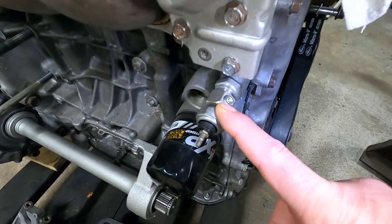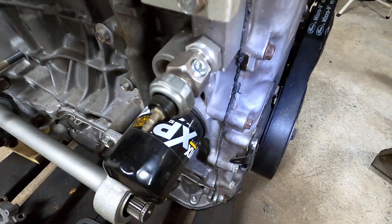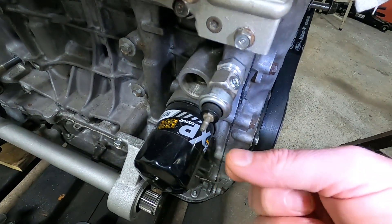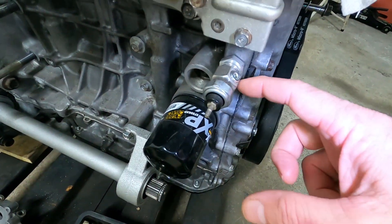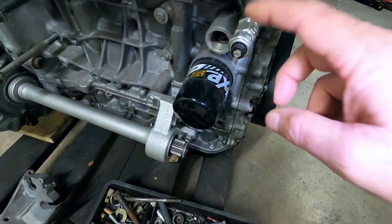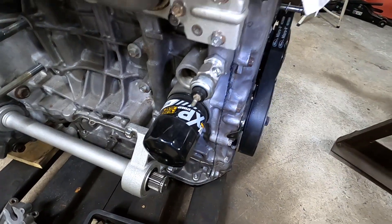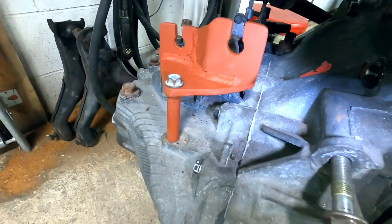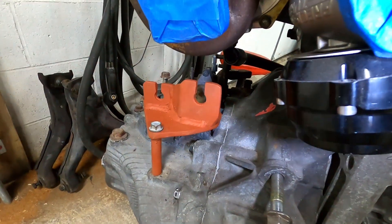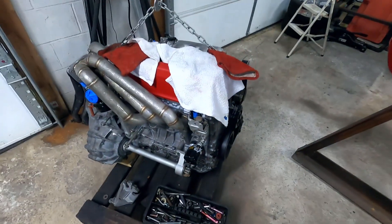After I torque every critical bolt — suspension and engine related, not something like a fender bolt — I take a yellow paint marker and dab the bolt or nut to show it's been torqued. Helps me know where there might be a problem or if something's been done. On the engine, I'm considering doing a remote oil block because everything off this one fitting could get a lot of weight and vibration and could shear off in the block, so I'd hard-mount a block to the firewall and run all sensors and feeds off that.